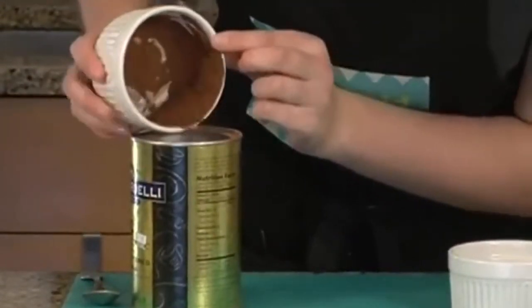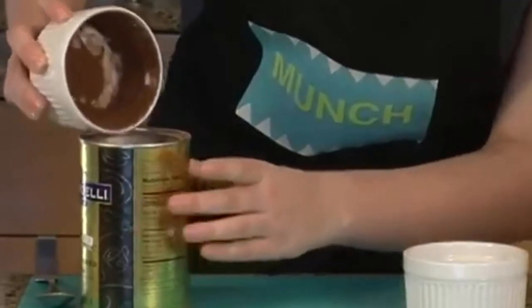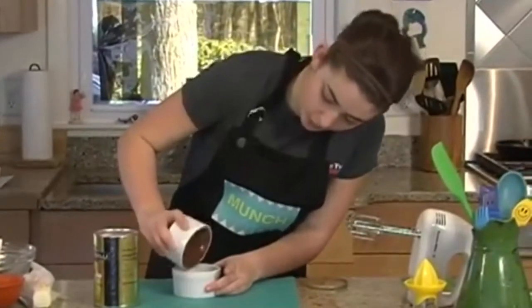Move it around like this so it coats all the sides — and you can see why it's messy, it goes everywhere. The leftover I'm going to dump into my second ramekin. Reduce, reuse, recycle.